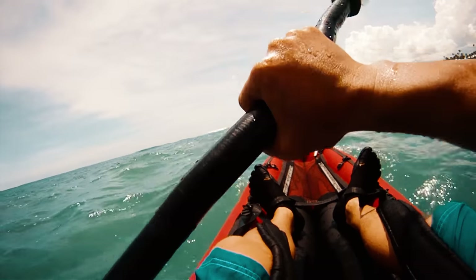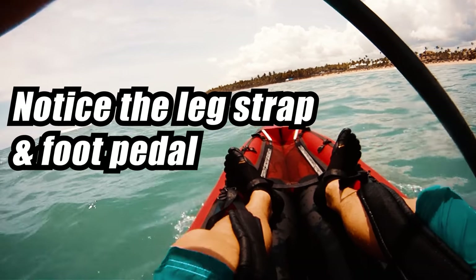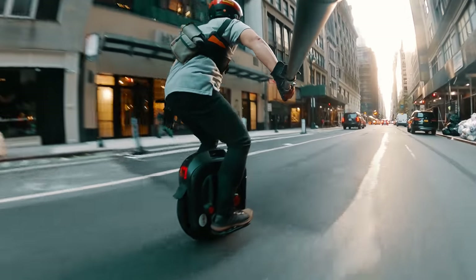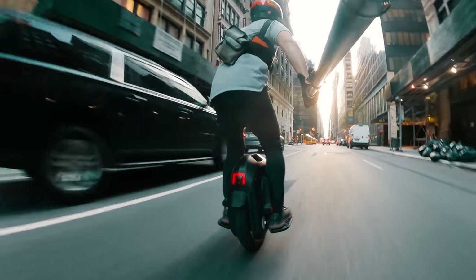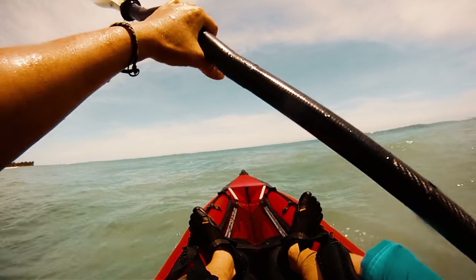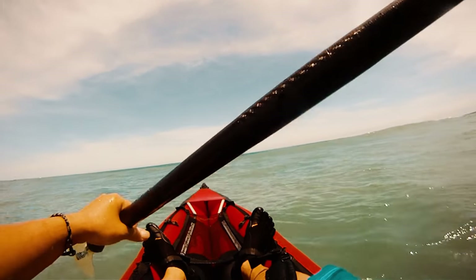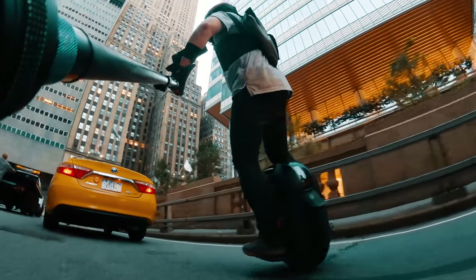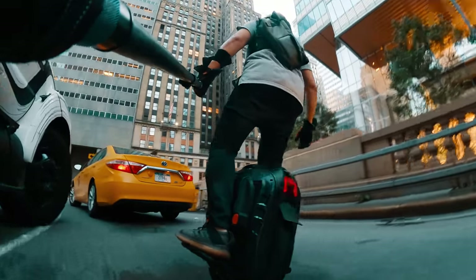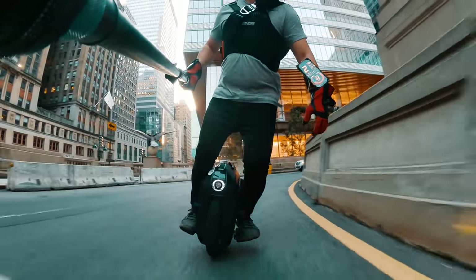Just like a kayak, you don't actually ride an electric unicycle — you wear it. Since you control the wheel by shifting its orientation relative to your body, just as you would control a kayak by tilting your body and shifting your weight, the kayak acts very much as an extension of your body, and so does the electric unicycle. Part of the reason why riders have taken to adding pads and shin guards is to increase contact surfaces and leverage points.